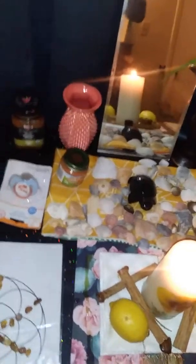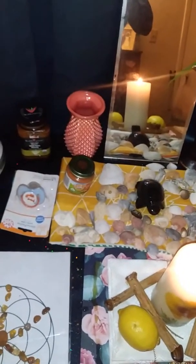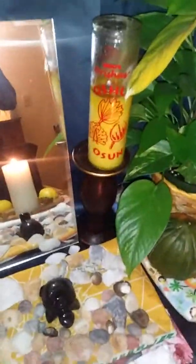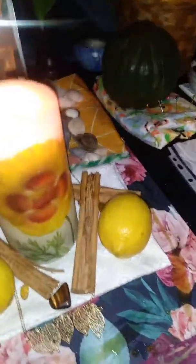Oshun is a water goddess. She's the goddess of the ocean. She likes mirrors. As you can see on this yellow candle, her favorite color is yellow. I got my chakra mat out that's got lots of yellow on it. I've got these shells from the ocean. Her candle has a mirror on it. I got a mirror here that's reflecting this flower — it's not quite a sunflower, but it really looks like a sunflower. It's big and yellow.